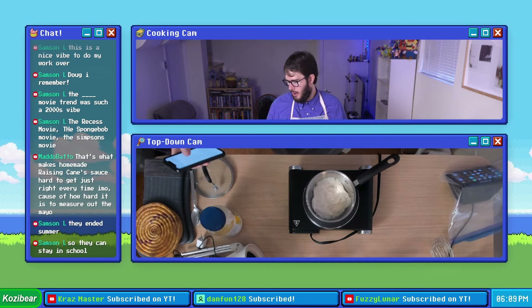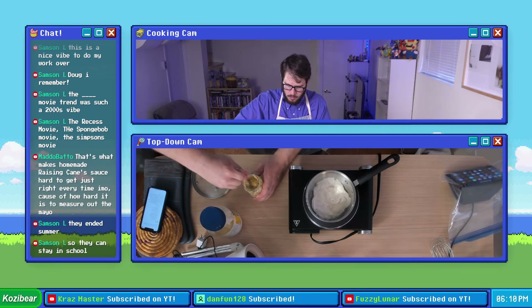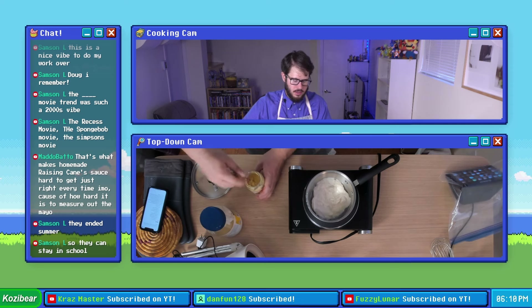They don't want summer vacation — that's the plot of that one. Let's go ahead and measure out our fourth of a cup of Dijon. Someday somebody will rediscover all these weird movies that went way more supernatural for their theatrical run and do a big video essay on it, and I am going to love it.